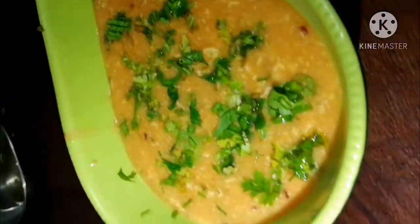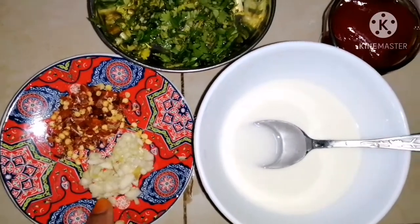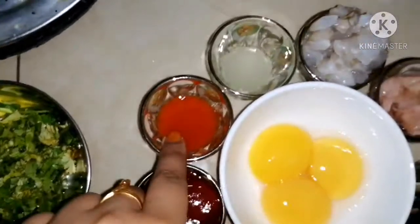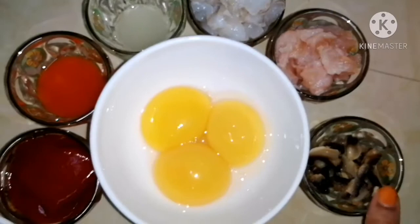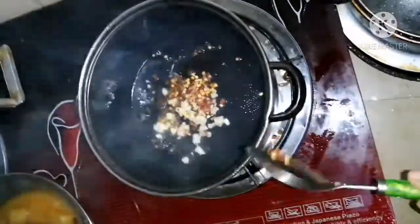Hello viewers, today I'm going to show you how to cook Thai soup. The ingredients are chili flakes, garlic, corn flour, coriander, tomato sauce, hot sauce, lemon, prawn, chicken, mushroom, and 3 egg yolks. Let's begin.